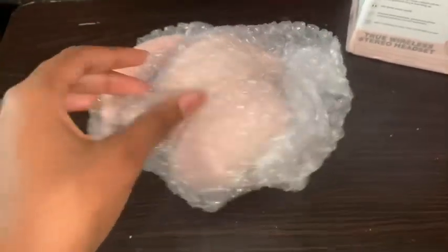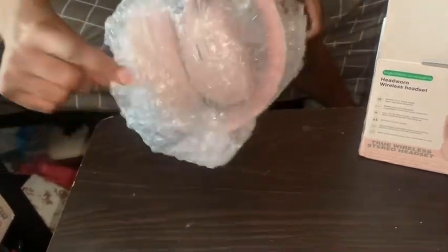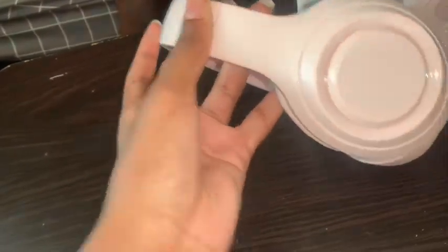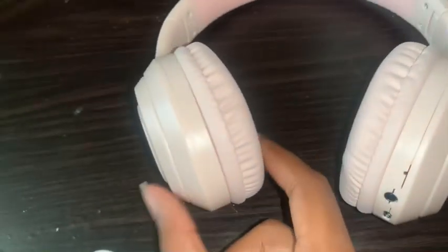Now we have the headphones. My sister says they're comfortable, she likes them. When I was snapping them to fit on her head, they didn't make a loud snapping noise — with other brands I've seen, they make loud snapping noises when you pop them down. They're really soft and really squishy. When I wear headphones for a while my ears start to hurt, so if it's comfortable, that's good.